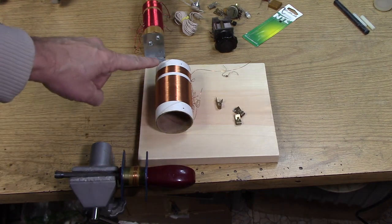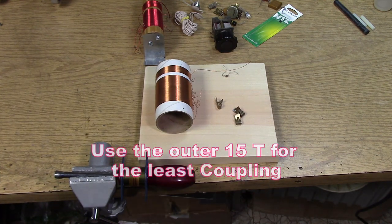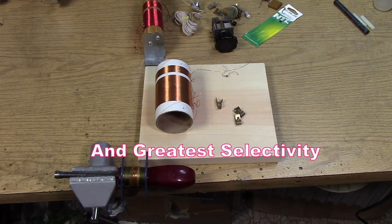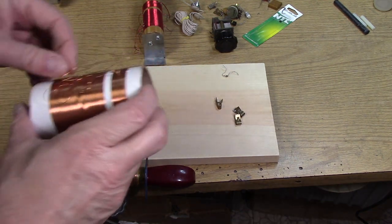Similarly, on the primary side, it's 30 turns center-tapped. Depending on what kind of antenna you have, you might use the 15 turns for antenna and ground, or you might use the whole thing. At least it gives you two different places to attach.